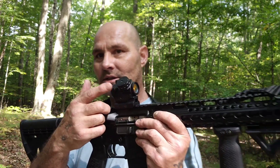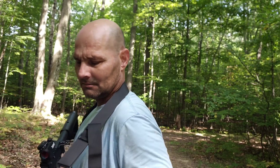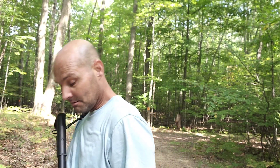I got out here and found out my battery was dead on my sight. I don't know how — I should have checked it before I left the house. I didn't, but nonetheless...